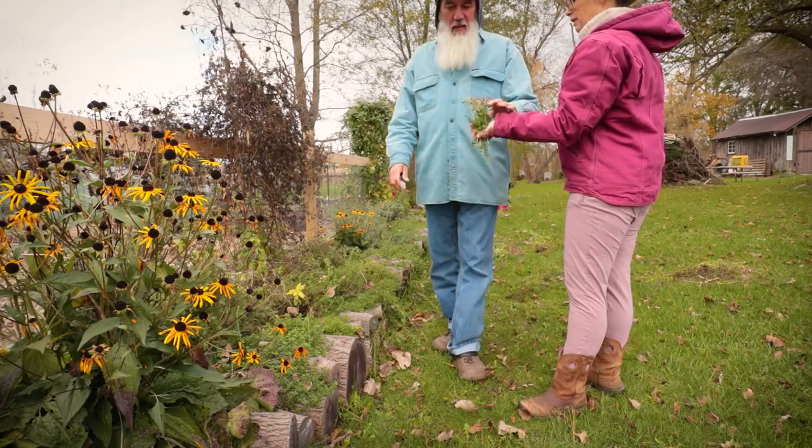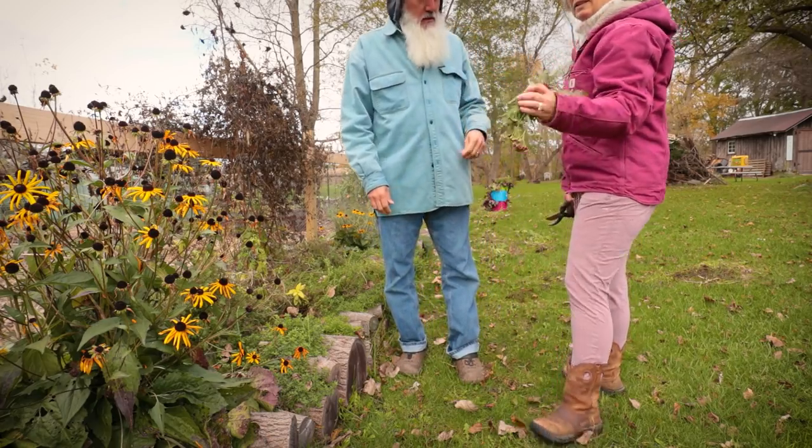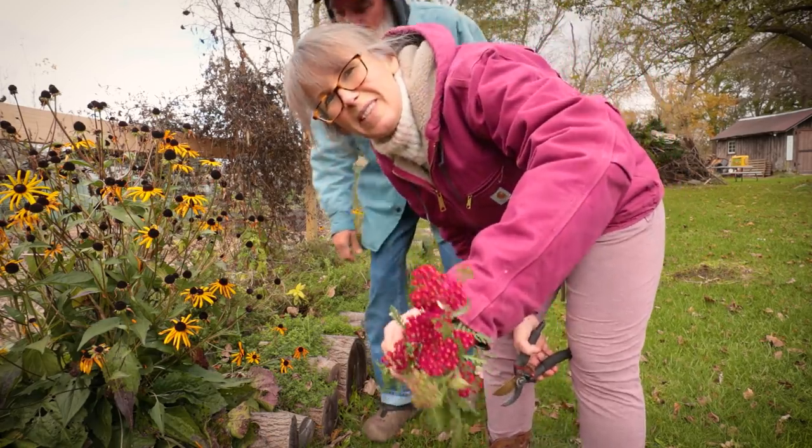Look at that fresh yarrow growing this time of year — that's great!